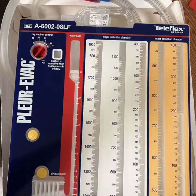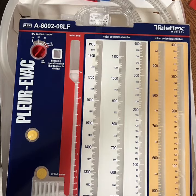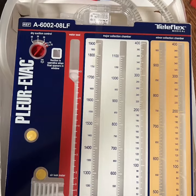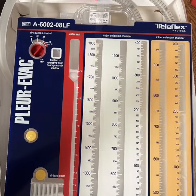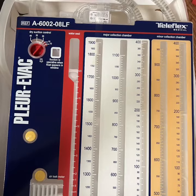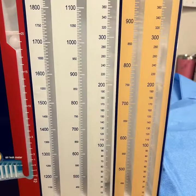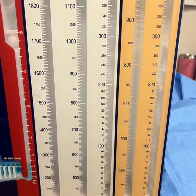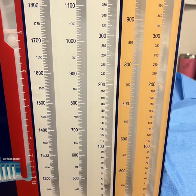We now have new Plurivac collection containers. They are for one or two chest tubes on the same side of a patient. They have two separate collection chambers. The two collection chambers, yellow and white, are completely separate from each other.